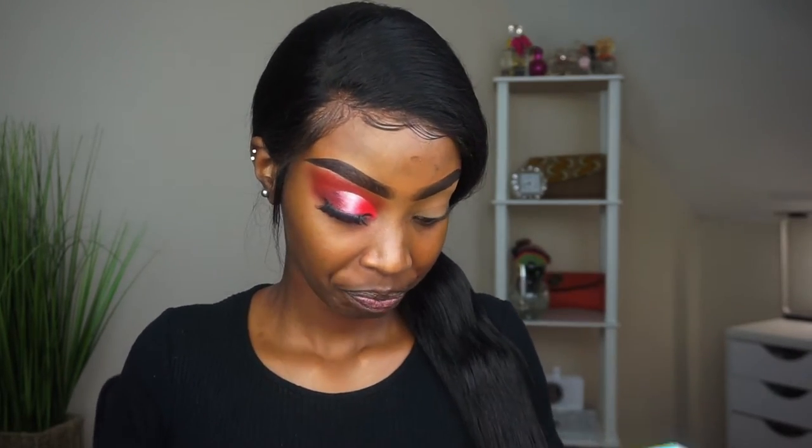Hi guys, welcome back to my channel, it's your girl Mercy. Thank you so much for joining us. If you're new, make sure you hit that subscribe button and turn on your notification bell so you'll know whenever I upload.